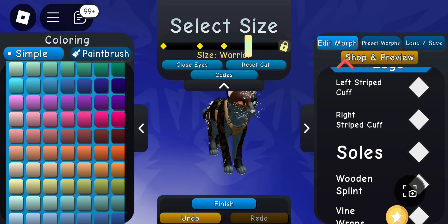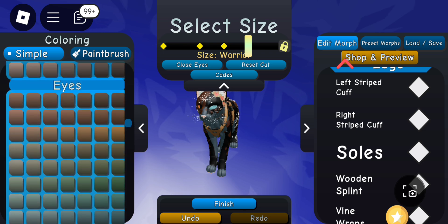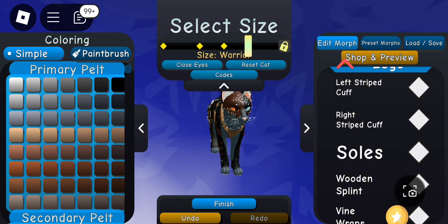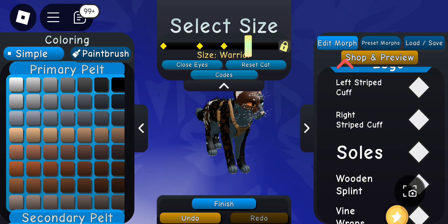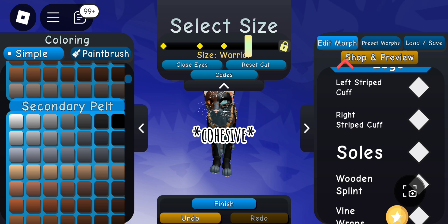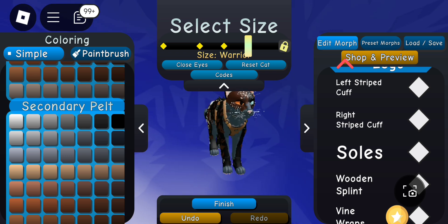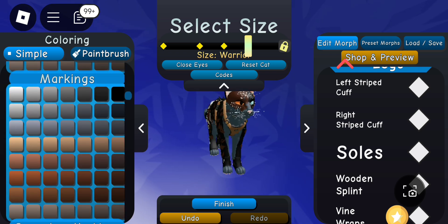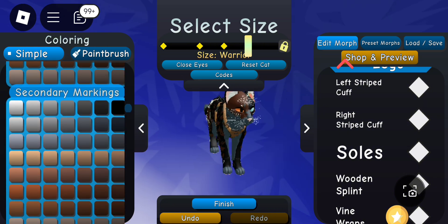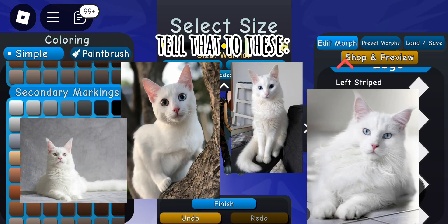Yeah, I think that looks much better — much more cohesive. You can go back and tweak different things, but it's really just about having a nice coherent color scheme and being very unique. Of course you need some bright pops like the eyes, and you can't just have a plain white cat — that's not going to look very good.